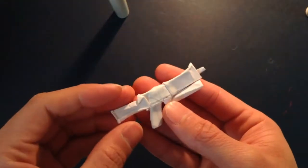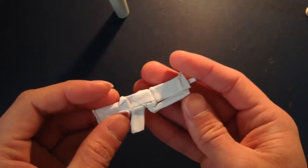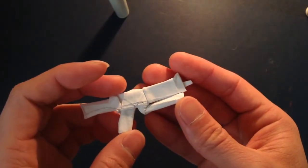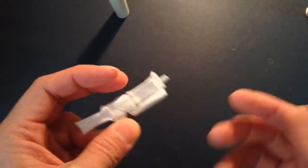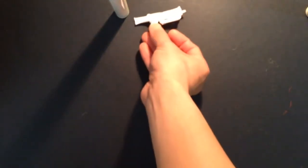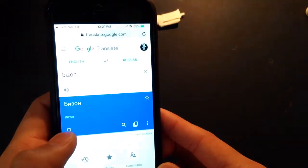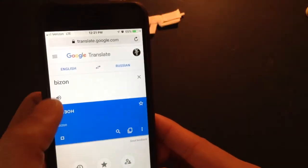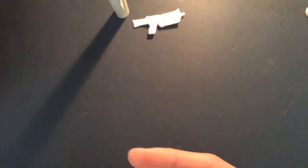Hello guys, so today I'm going to be folding my version of the PP19. I know PP stands for something — it has something to do with like machine pistol, some machine gun, something like that. And I looked up the pronunciation just in case. I believe it's Bison or Bison. Yeah, so I guess whatever is right.